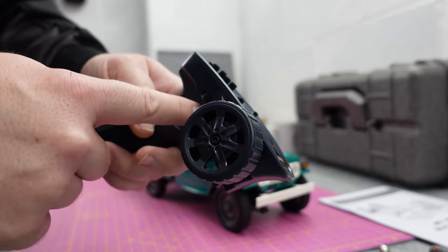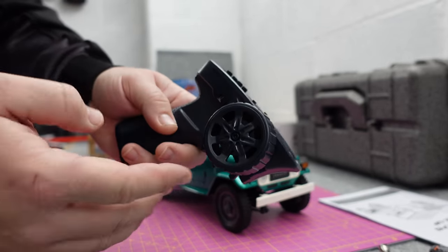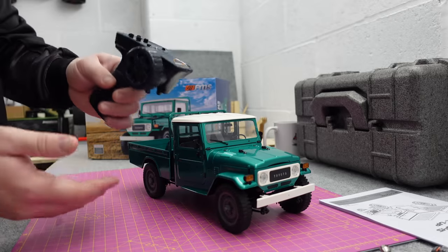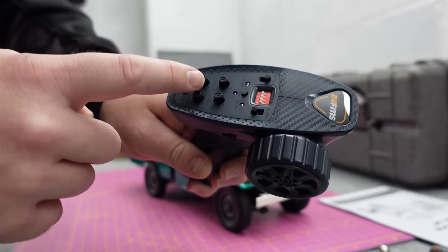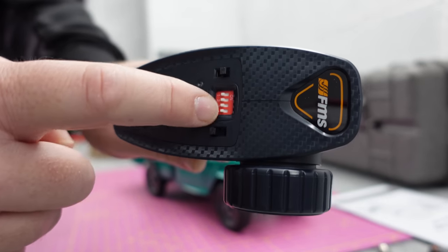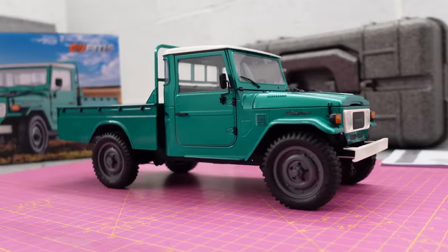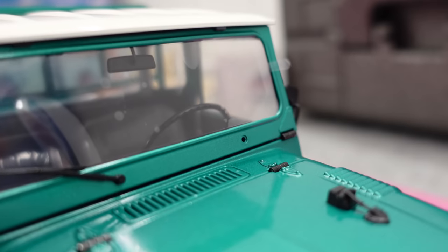Channel four — and I think on some of their models if you hold that down it changes from four-wheel drive to rear-wheel drive. You've got your steering trim, steering dual rate, throttle trim, throttle dual rate, steering and throttle reverse, and these little switches here are where you can adjust your settings for your ESC.